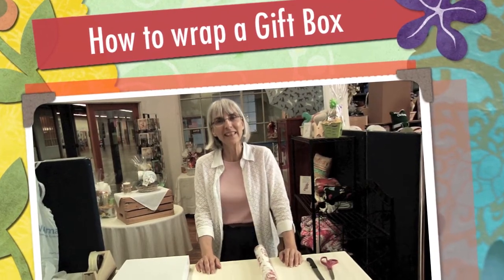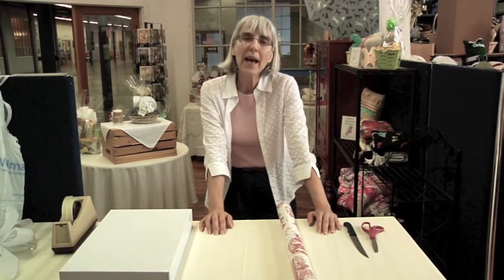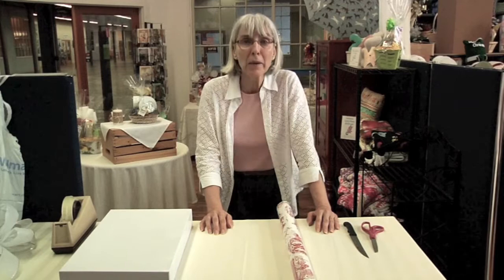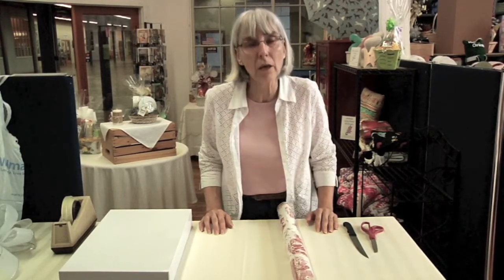Marie here from Lola Mountain Gift Baskets at East Works in East Hampton. They say that in giving a gift, it's really the thought that counts, and I agree with that. Gifts are very important, but the presentation is also very important.